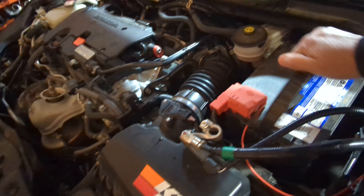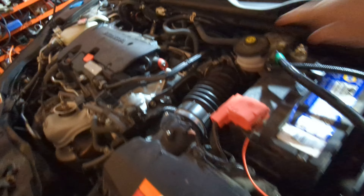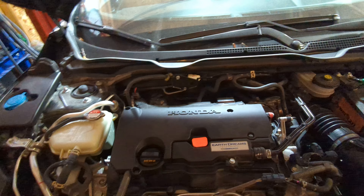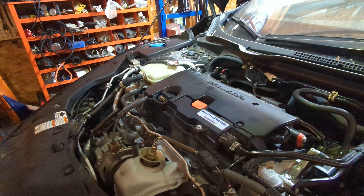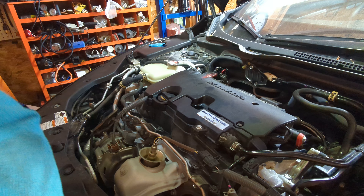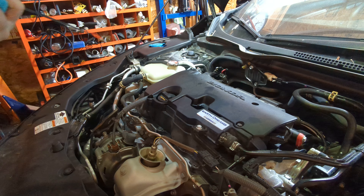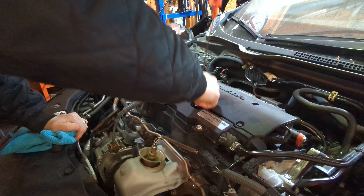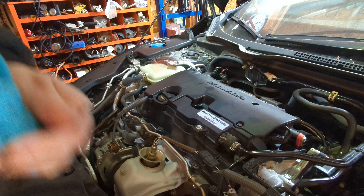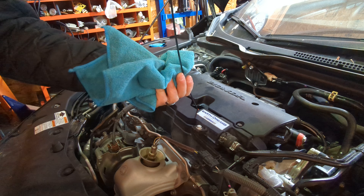I'm going to plug in the negative. There we go, that's in. But first, I want to check the oil. I honestly don't drive this car a whole lot. The oil does seem cleanish but dirty. First thing I do is check the oil, make sure it's actually got oil in it. It looked like it did — she's full. I'm going to pop that back in there.